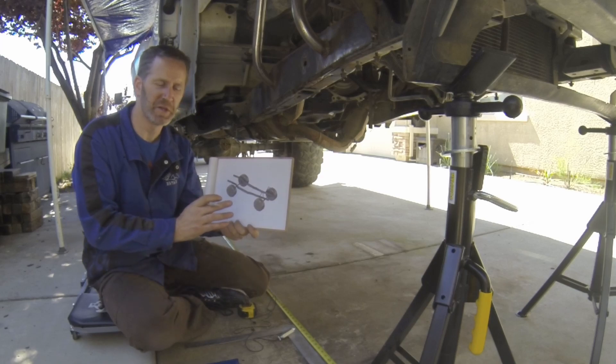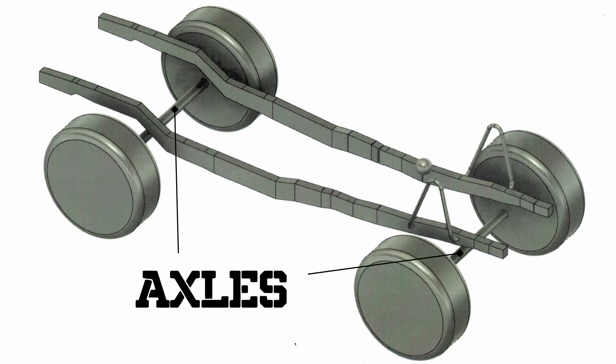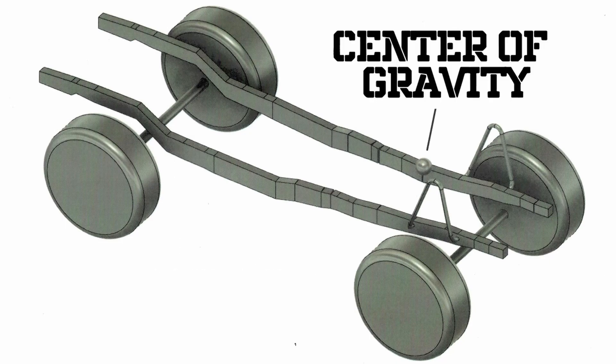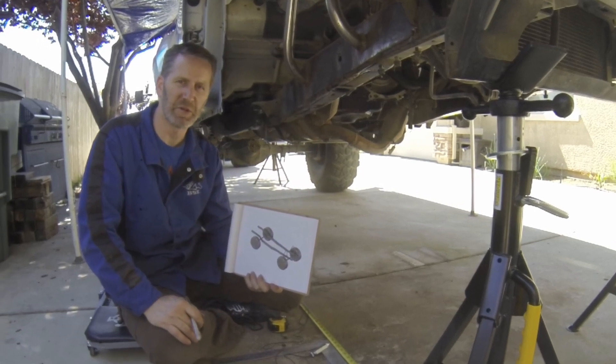Here are the frame measurements that I took and put into the modeling program. I've got my frame rails, my axles, my shock hoops, and the center of gravity. From here I can start building out and designing some different link positions and link mounts.